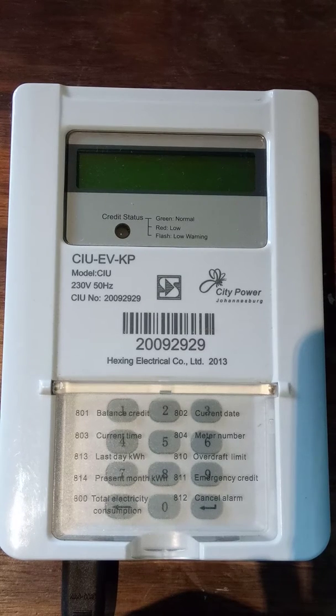Welcome to my video showing you how to use your Hexing customer interface unit. This unit connects to a three-phase Hexing HXE34 electrical meter that runs out in the meter box outside, whereas this unit is plugged in via a plug socket and uses the electrical wiring to communicate back to the meter itself.